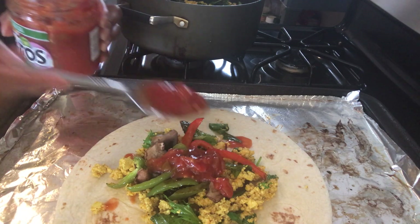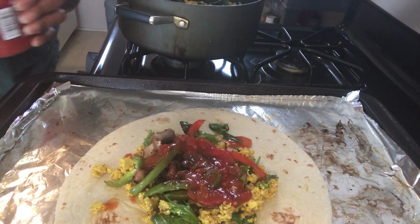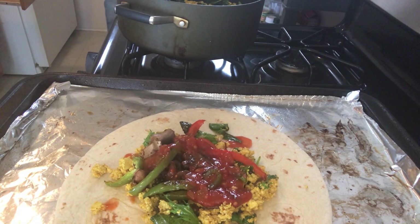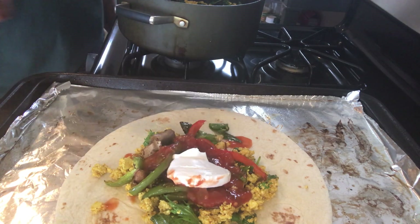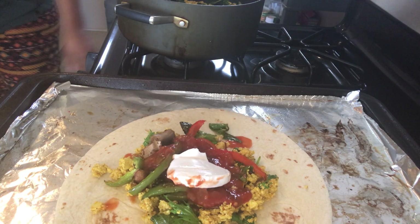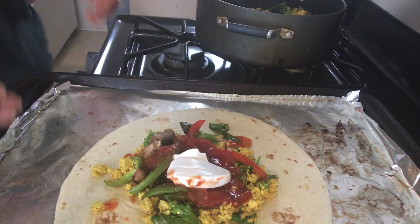Next we're going to add some salsa — this is medium flavored salsa. I've got the salsa on there, and then next we're going to add the vegan sour cream. Add that on there.